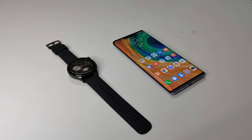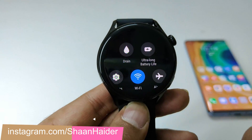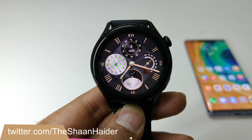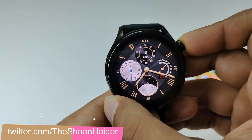What's up guys, this is Sean Heather and in this video I'm going to show you how to install maps on your Huawei Watch 3 and Huawei Watch 3 Pro to have navigation on your smartwatches. First of all, make sure that your device is connected to the Wi-Fi and it is also connected with your smartphone using the Huawei Health application.